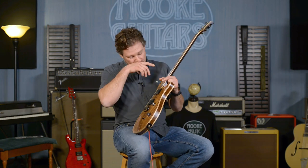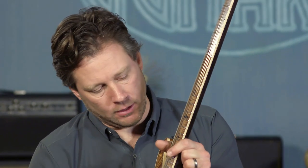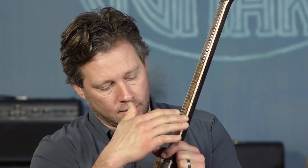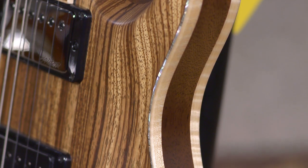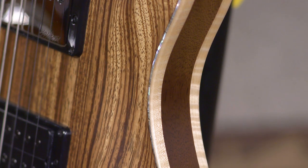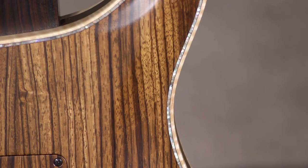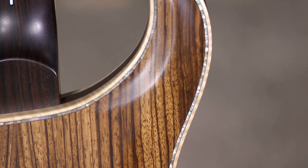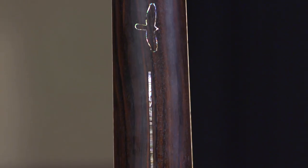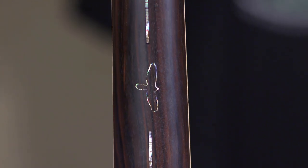The beauty of Private Stock guitars is what most people see. This guitar has a curly maple binding on the top, the back, the fretboard, the headstock — everything. It's decked out to the tens. It's got purfling around the body on the front and the back, plus green select abalone, and on the back stripe we've got the More Music exclusive back stripe on the neck.